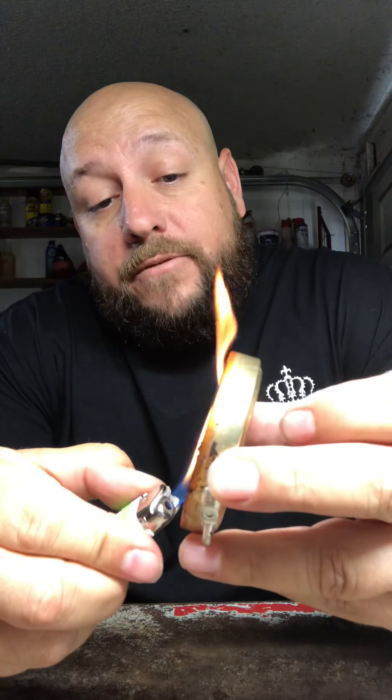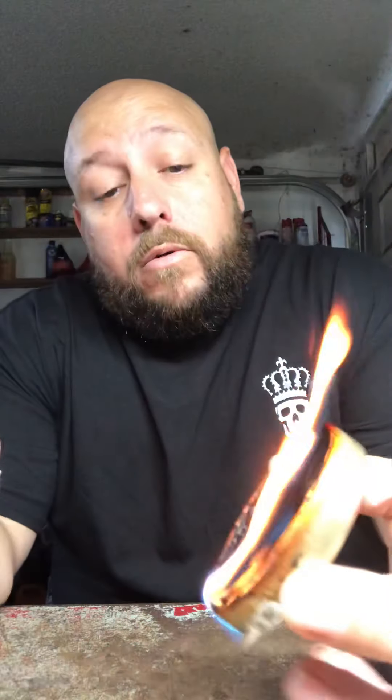Number one, the easiest and fastest one — and be careful with all this, of course it's fire — this is shoe polish. This happens to be Kiwi brand; Kiwi is the polish that I use. If you don't have a candle and it's pitch black in the house, you can at least temporarily give yourself some light by lighting shoe polish on fire. I had a little trouble there but I got it going.